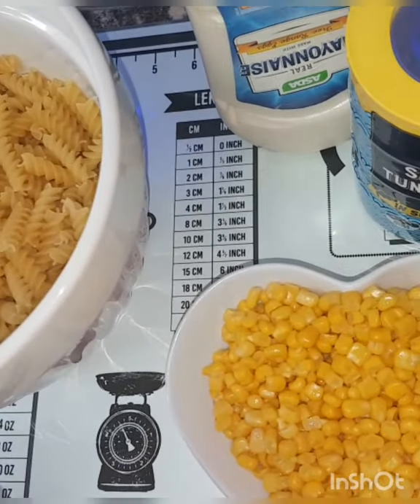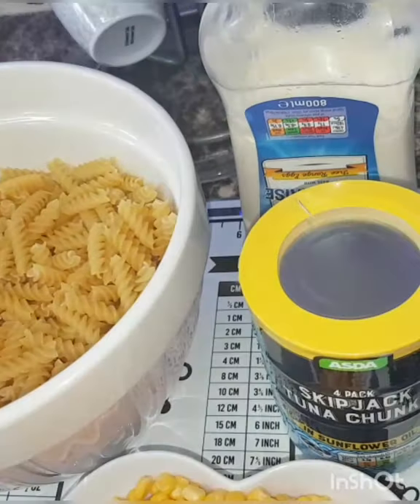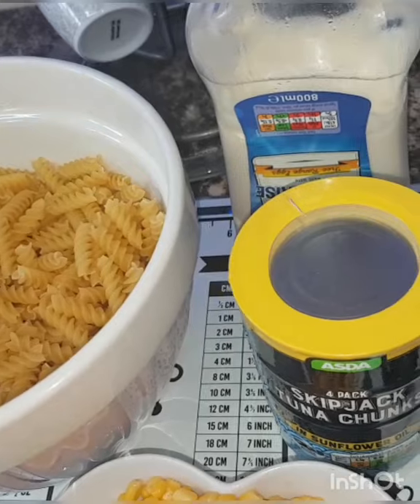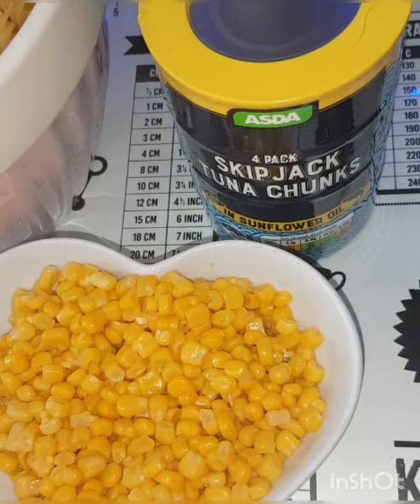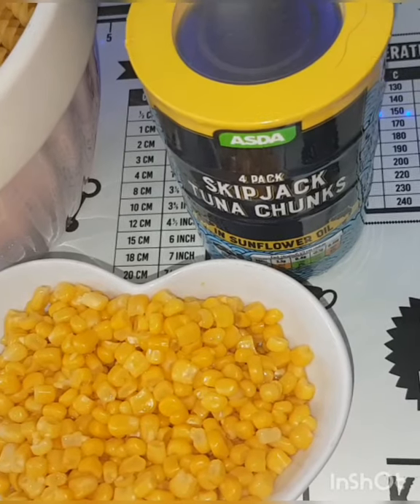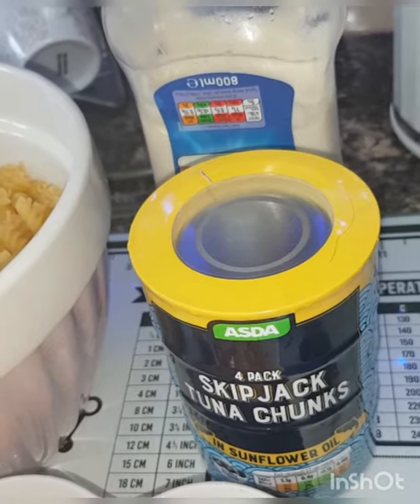I am going to make pasta — it depends on your family size. This is 700g of pasta, and I am going to use about 280g. I have 3 cans of tuna; it depends on how much pasta you want.